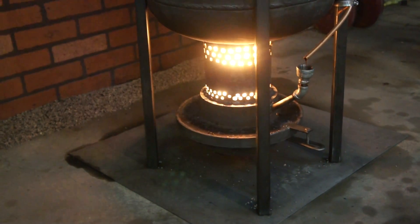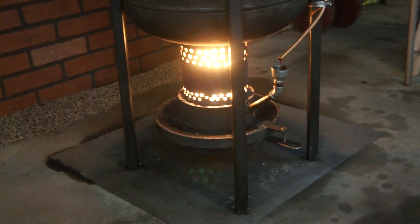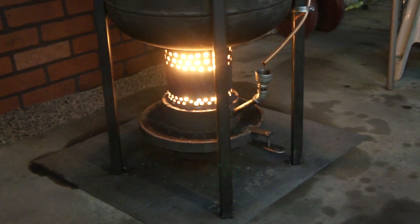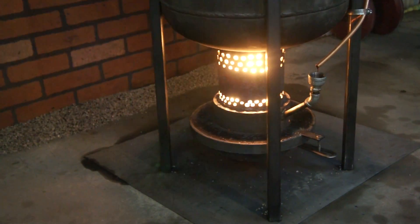Starting it is very simple. I just pour a little bit of gas with a little bit of used oil in the fry pan, light it with a torch, and up it goes — very simple.